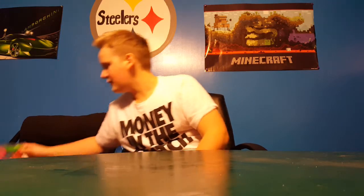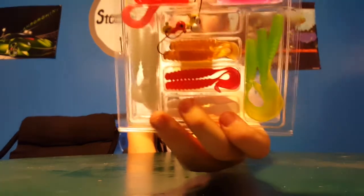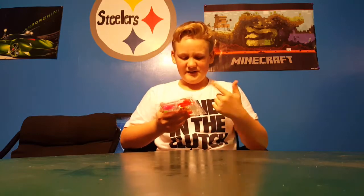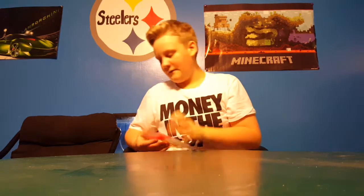Next we also have a South Bend crappie kit — pretty cheaply made but the jig caps will work.